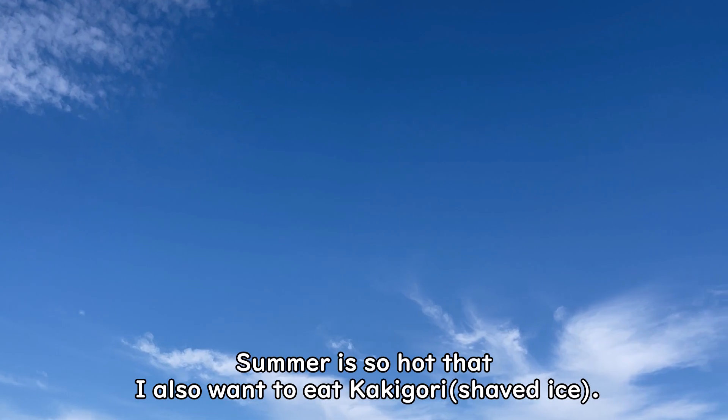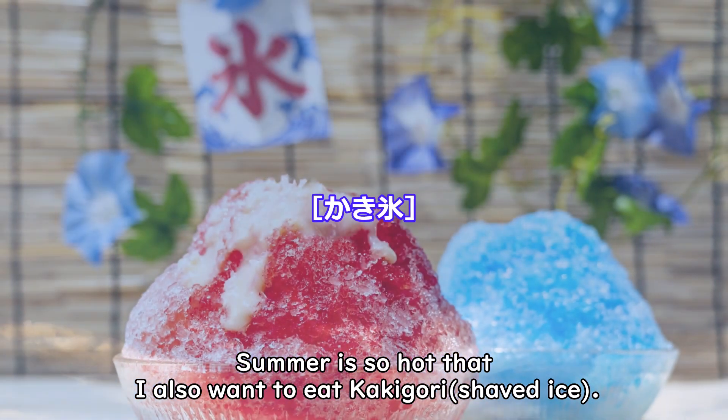Summer is so hot that I also want to eat kakigori, shaved ice.